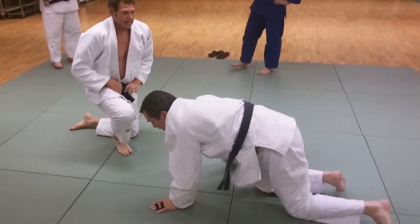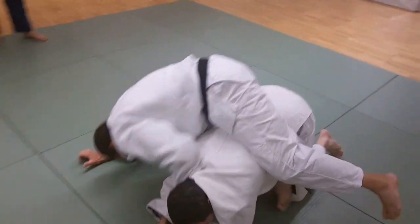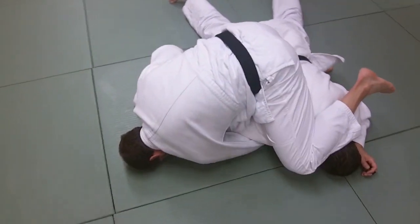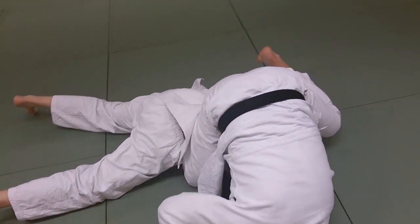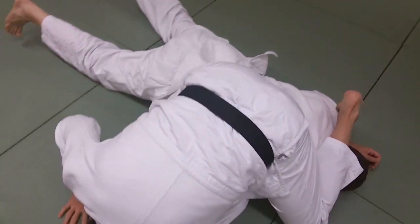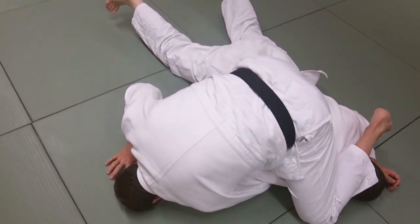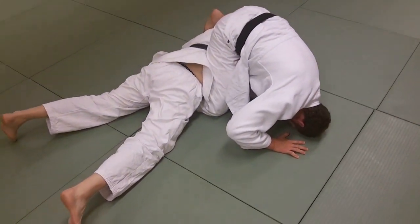You've started your head roll jujigotami, and in his defense, he flattens out, thinks he's going to stop your move. What we have here is you've already got your left arm on his right arm, you've trapped that, got your head — your left leg over his head. Now, he thinks by going flat, he's going to stop you from rolling him.